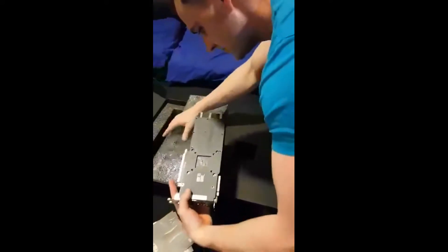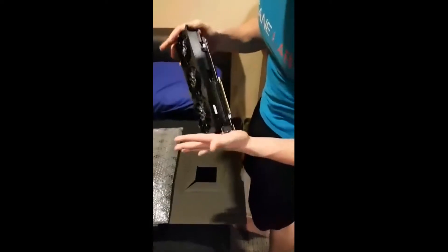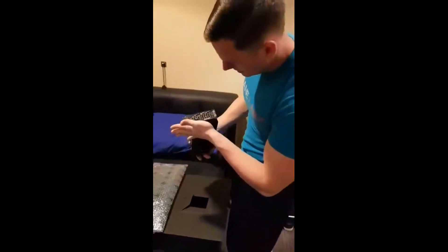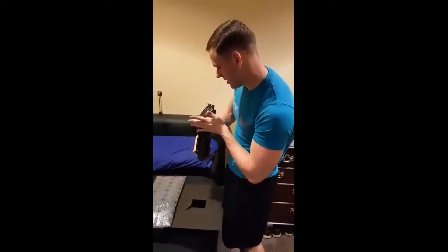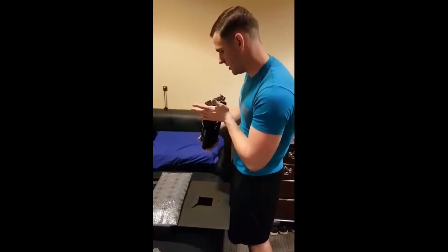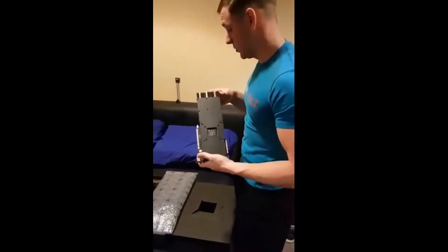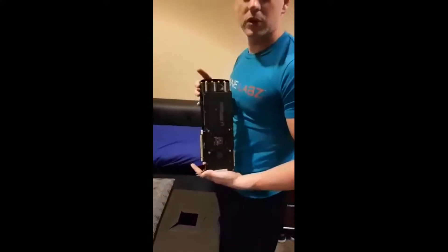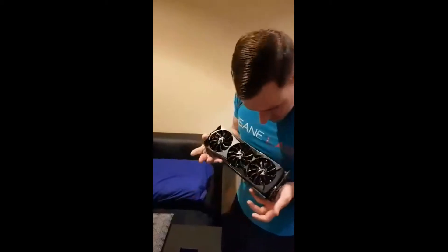Let's look at this beauty — oh, would you look at that! Three-fan blower unit. Let me zoom out so I can actually get you in frame. Two display ports — actually three display ports, one HDMI, and a USB-C. So if you want to plug your phone directly into this you're more than welcome to. Three fans — that is gorgeous, just look at it!